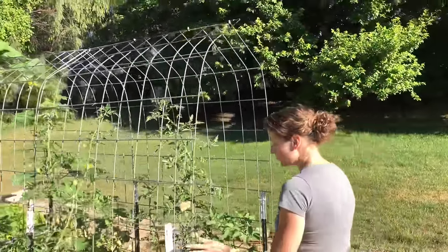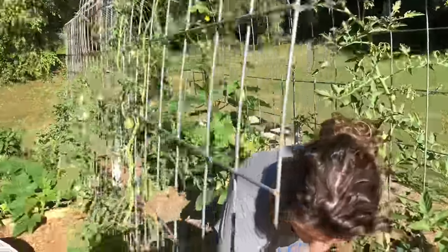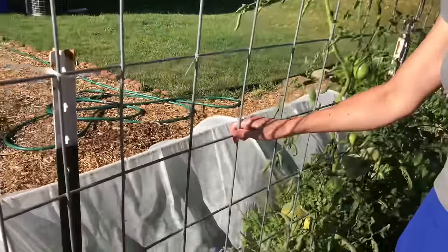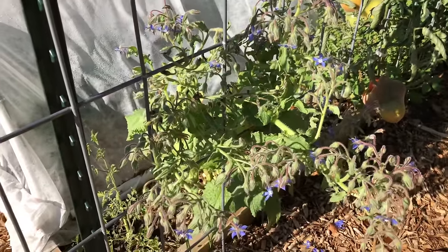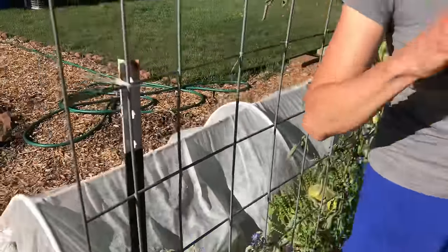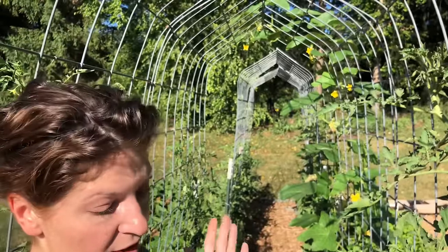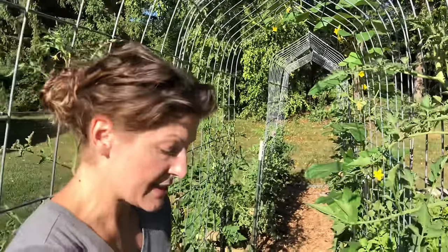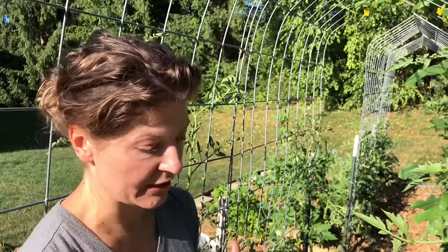One last note on pollinator plants — borage is my favorite but it tends to get floppy. The nice thing about the grid is I can just pull the top of the borage plant through it, which isn't the prettiest but works really well to hold the plant in place and keep it from breaking. Overall, I would highly recommend these trellises — great value, very productive, does a great job. Just avoid too deep a bed, and don't snap off your tomato tips like I did. I love these and use them every year, so if you're thinking about it I do highly recommend them.